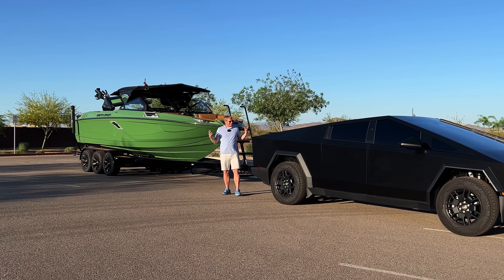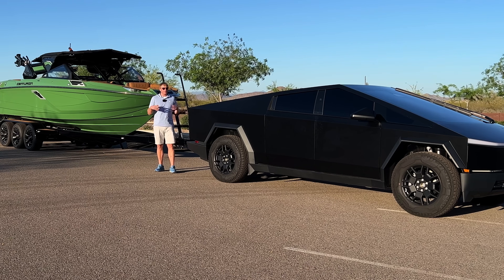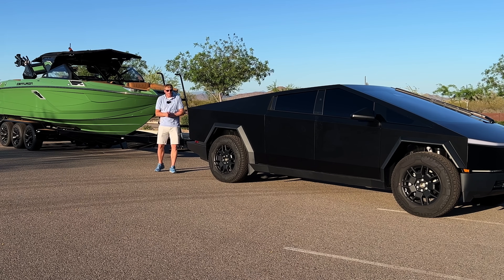And there you have it — the Tesla Cybertruck towing a wakeboat. I was surprised by how well I liked the Tesla Cybertruck. If you want to see another wake surfing education video, tap or click the screen. Remember, shine bright, subscribe, and I'll see you in the next video.